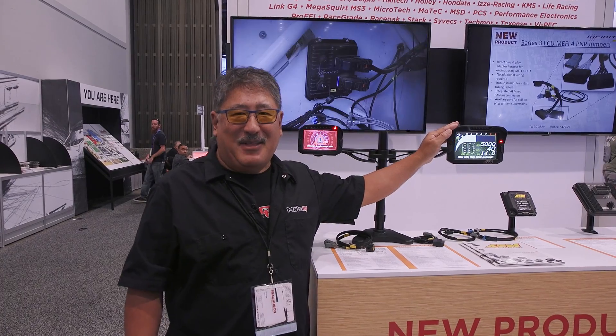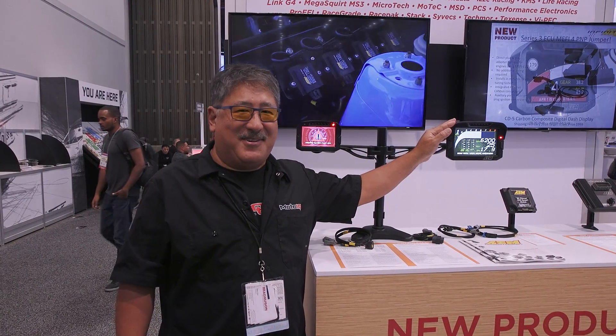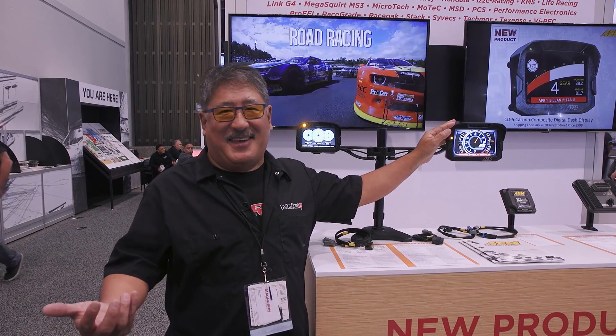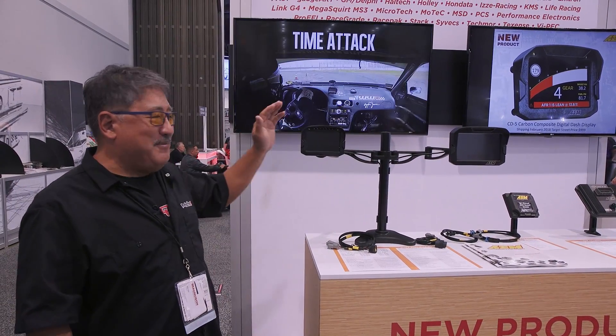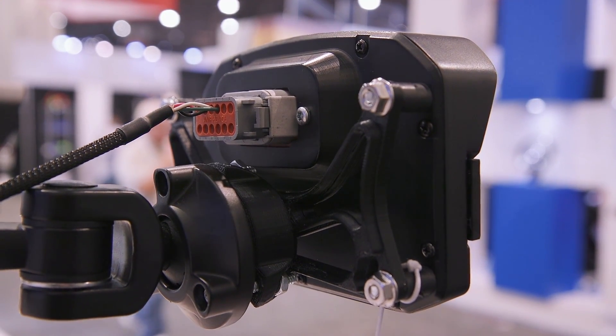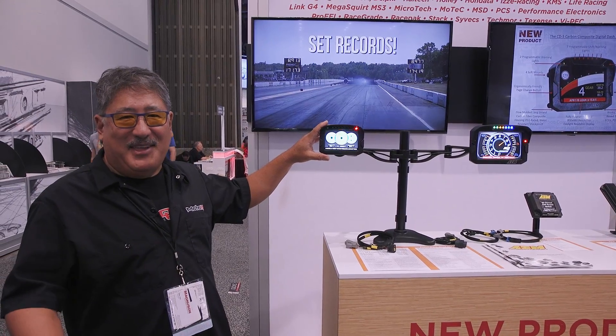But with this big display, a lot of people complained that it wouldn't fit in their car. They'd rather have it fit than be able to see, I guess. So for those people, they came out with the CD5 — it's a smaller size, smaller footprint, and can fit in more things.